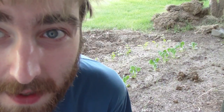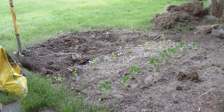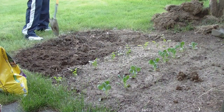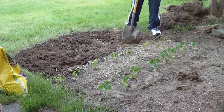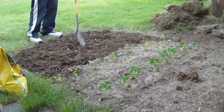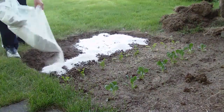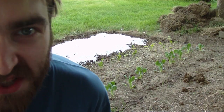Now this dirt sucks. It's hard and rocky and crappy and we're going to have to change that. So I got some potting soil and a big bag of perlite. Don't forget to take breaks. The dirt's really sandy and kind of clay-like, which is why I use so much perlite. It's cheap.